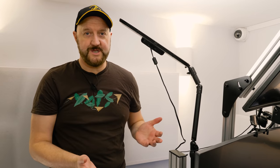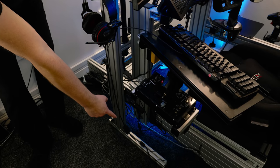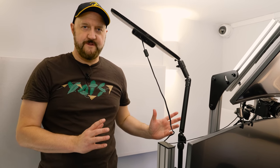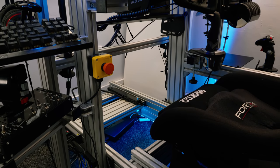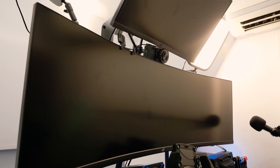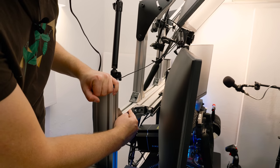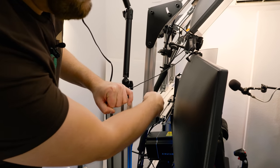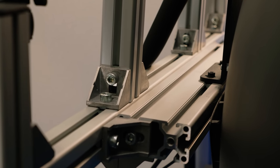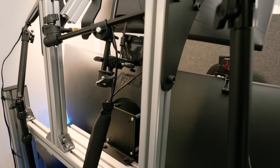Sim Labs sell a freestanding monitor stand — not attached to the rig, free standing on its own. It consists of two uprights with legs sticking out the bottom, plus two spars at the back providing the structure. On that you can add a single, triple, or even quad setup. I've put a single super ultrawide monitor on mine. I also added an extra 80 by 40 piece of extrusion to push my monitor out a bit further, which worked better for me.